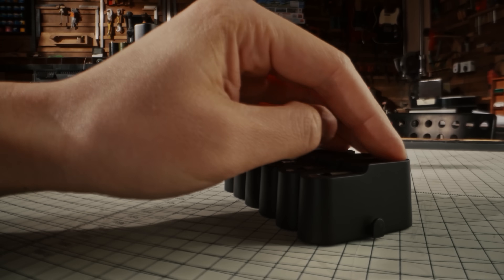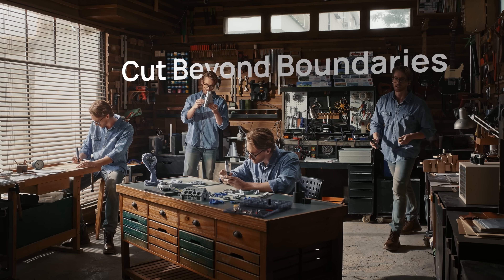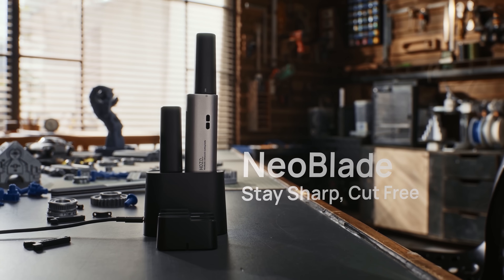Neoblade lets you cut free and keeps you sharp and focused on whatever you're working on. With Neoblade, every cut is a masterpiece.